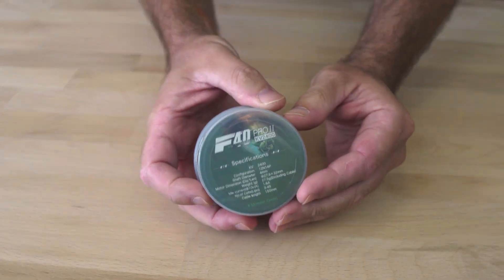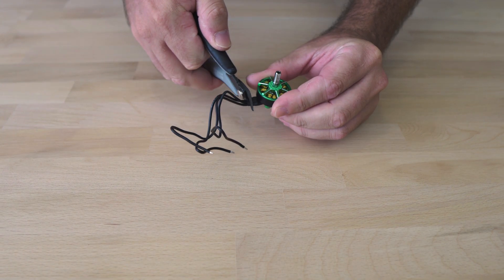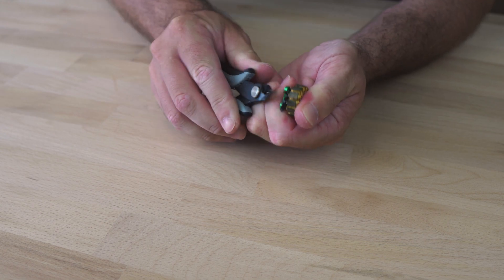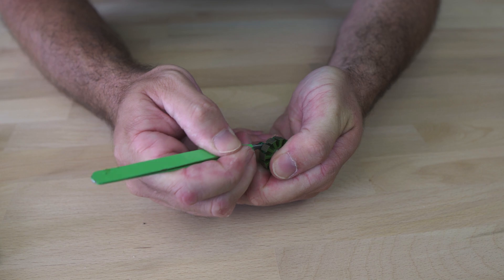Hey guys, back again — something a little different this time, bit of a novelty actually. Starting off with these Pro 2 motors I wasn't using. The plan here is to make a bit of a beast, so I need to remove the factory winding so I can add my own custom KV. Removing the existing wire is pretty straightforward here.